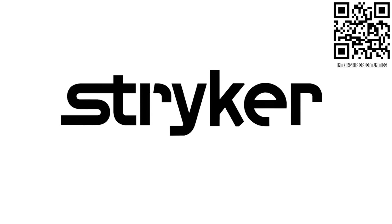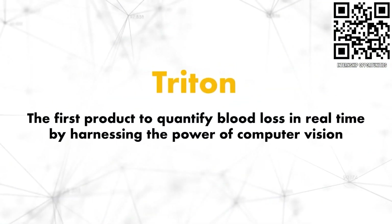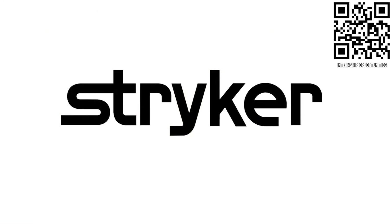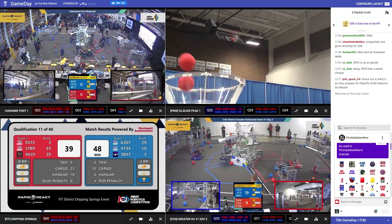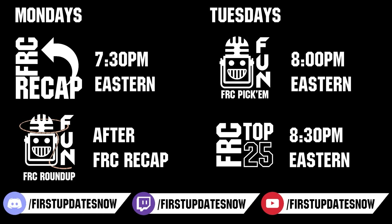FIRST Updates Now, supported by Stryker Careers. If you are a college student or recent graduate looking for an incredible internship, take a look at Stryker. Stryker provides a housing stipend, great pay, and an opportunity to work with state-of-the-art medical technology equipment. Discover why so many FIRST alumni are coming to Stryker at careers.stryker.com. Head over to TheBlueAlliance.com to catch all the events each week, submit your clips of the week to discord.gg/firstupdatesnow, vote in the FRC Top 25, and play in our free fantasy Pick'Em. Catch fun shows live on Mondays and Tuesdays at twitch.tv/firstupdatesnow.